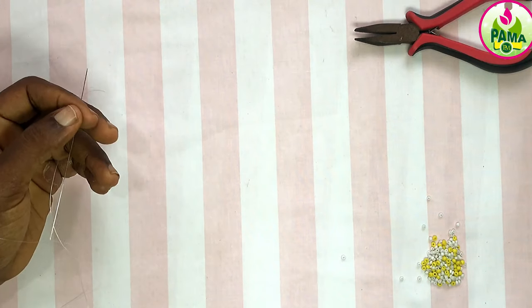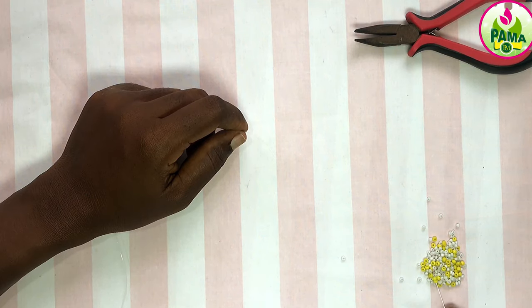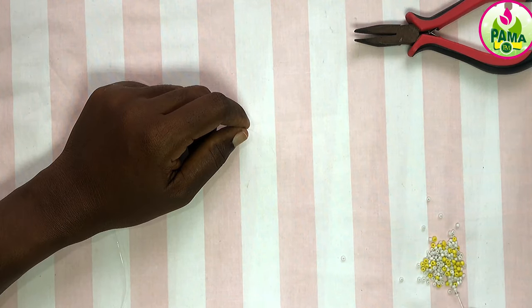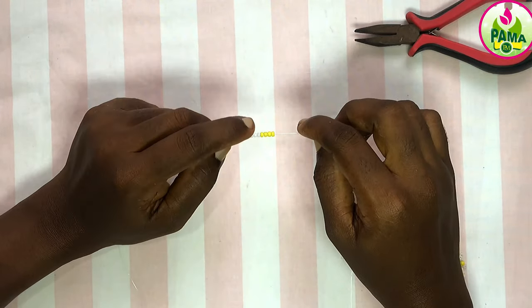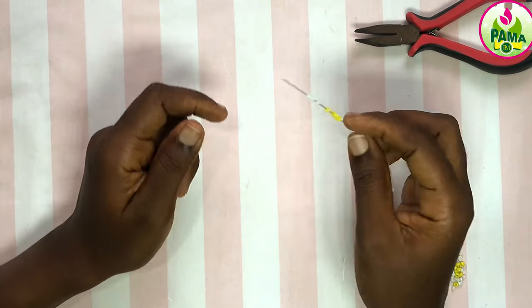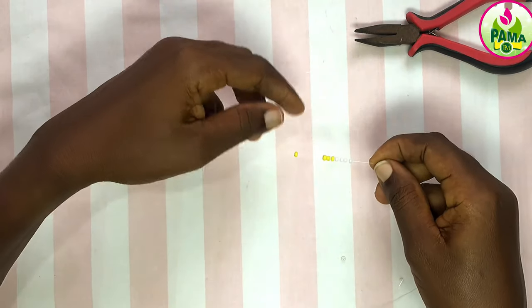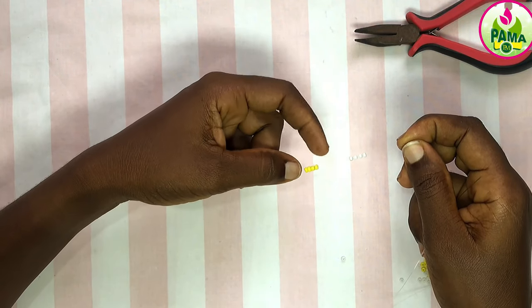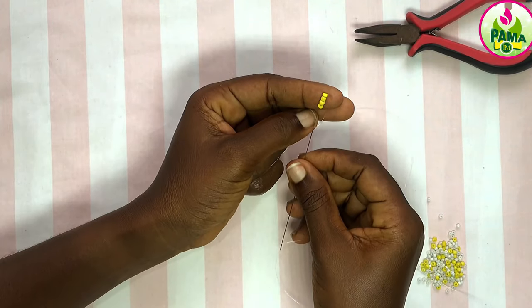All the materials used will be in the description box so you can check them out. I've single-threaded my needle and I'm going to pick four seed beads. I'm using white and gold seed beads, so I'm going to pick four yellow seed beads and four white seed beads.